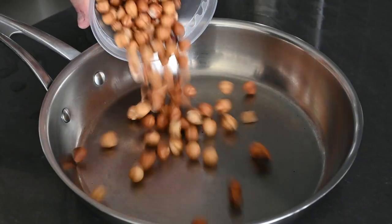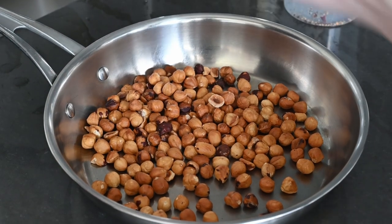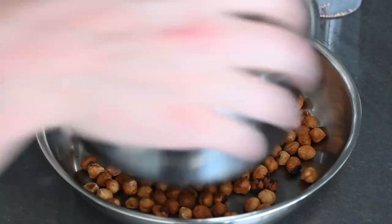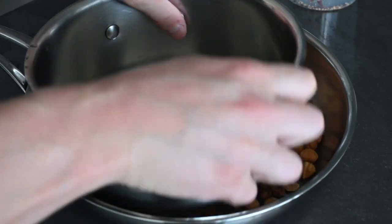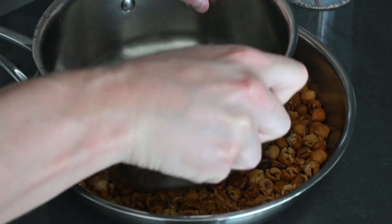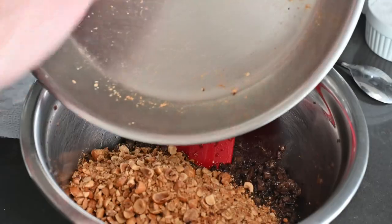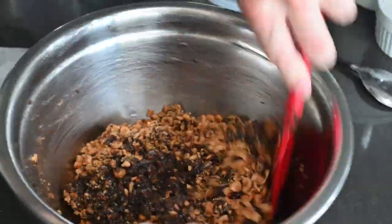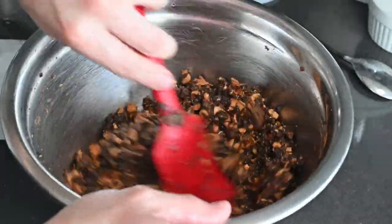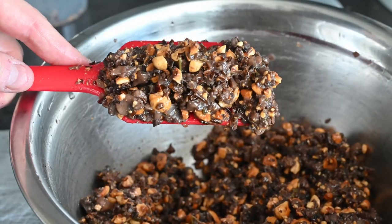We want smaller chunks of hazelnuts in our stuffing — almost like breadcrumbs — so crush them between a skillet and saucepan. Then add all the crushed hazelnuts and mix it around. The smaller pieces help absorb the liquid, which is normally the job of breadcrumbs, giving us a texture that's coarse but not too loose.